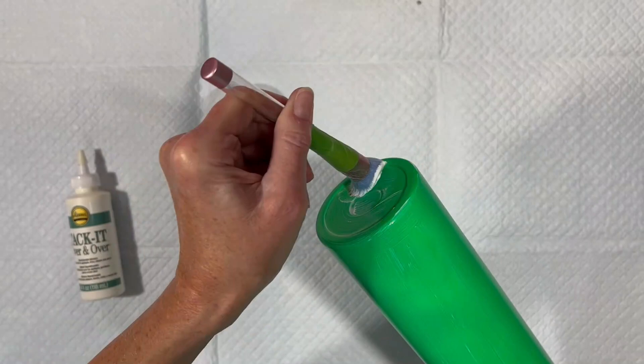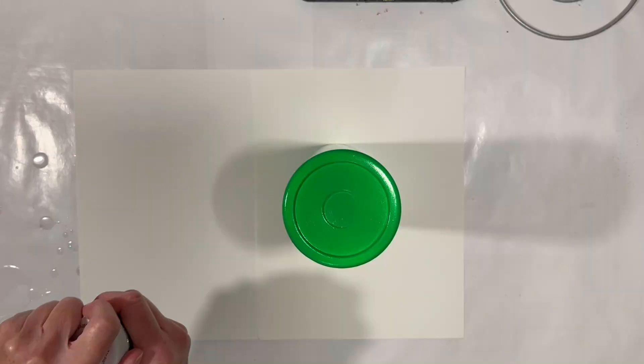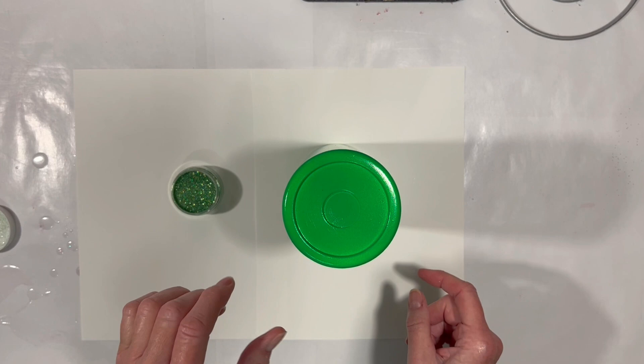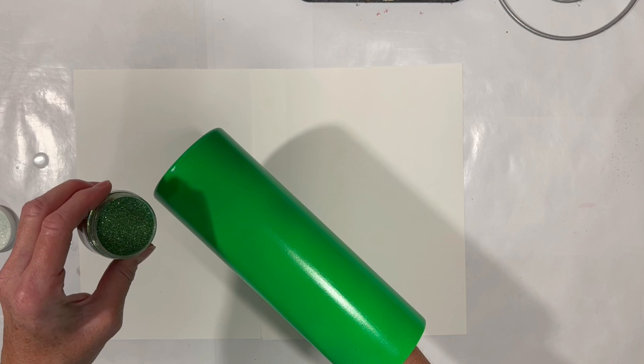I let the first layer dry, did a second layer, and now it's time to put some glitter on this baby. We are going to be putting on this SOC Sparkle Dust, which is a green holographic super ultra-fine additive. Sandy sells that at Sandy's Organized Chaos, or SOC Glitters. I got some and I want to put it on this neon green tumbler that we just put the Tack It on.